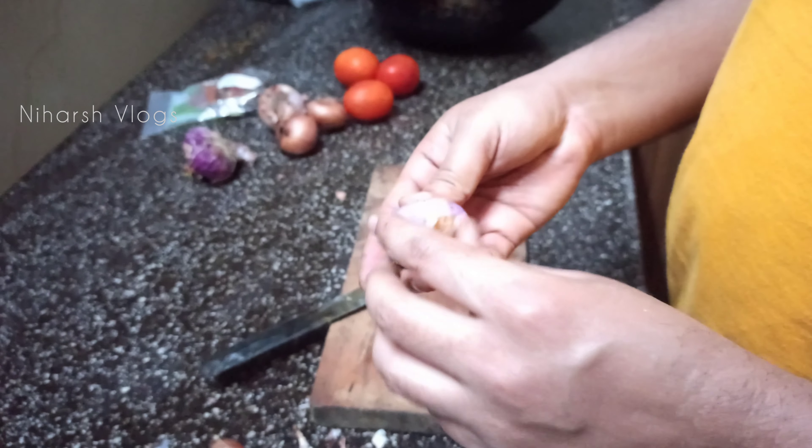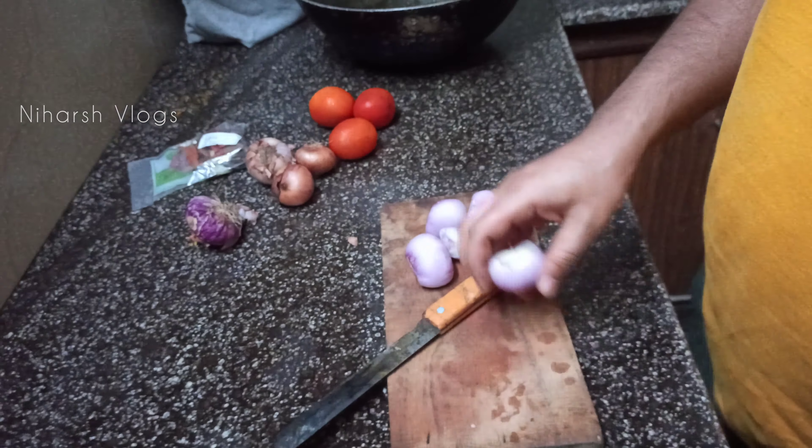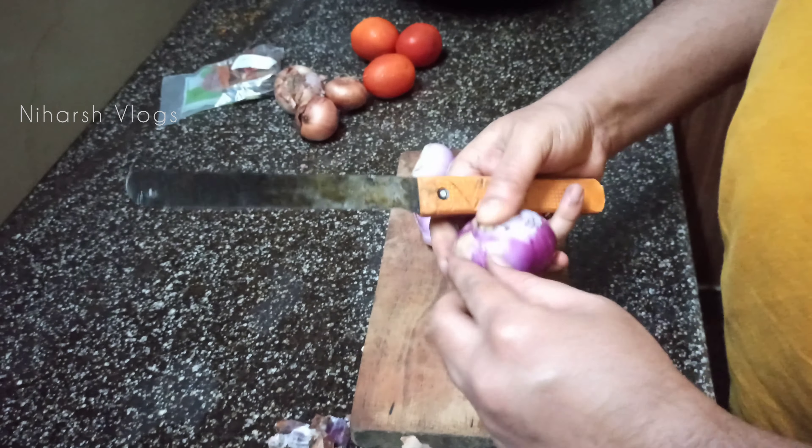Hello everyone, how are you? I hope you will be good and healthy. I am coming to PG and I am going to make chicken. Today we are going to make ghee rice and chicken curry — ghee rice and chicken curry. Wow, nice!